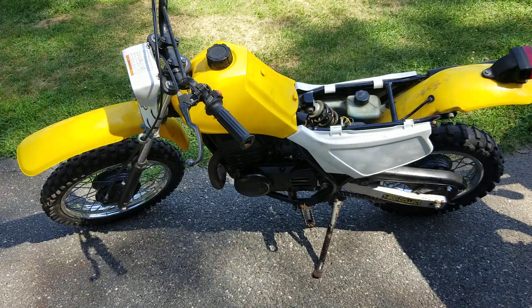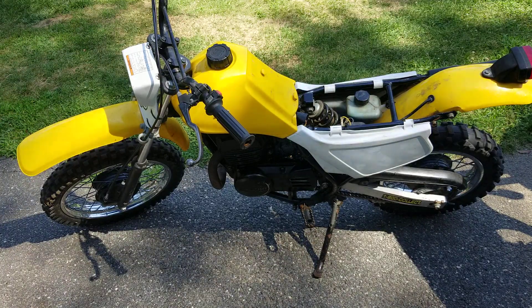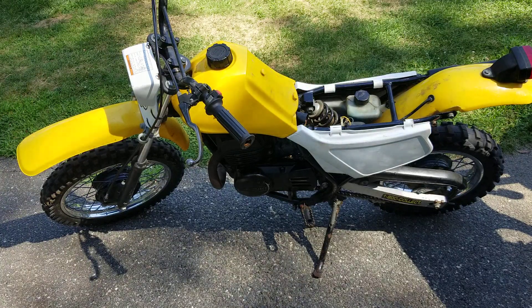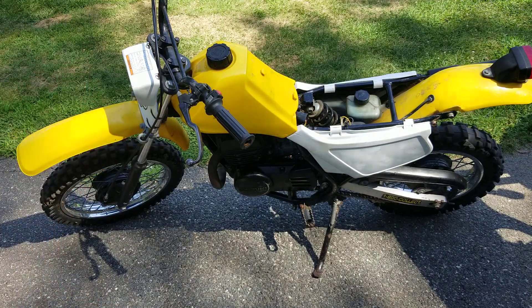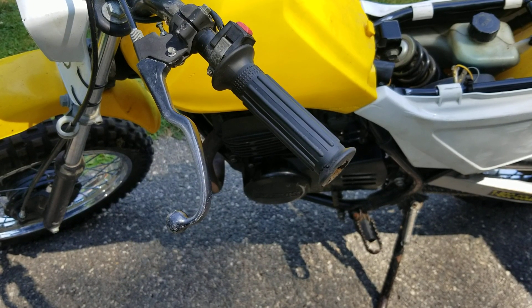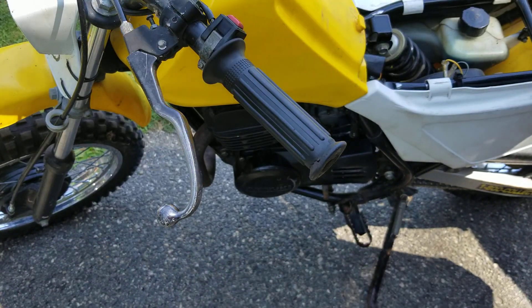We got the bike all together for the most part and I'm gonna fire it up so you guys can hear it. I want you guys to take a moment — if you guys have anything in the background running, stereo, anything, just turn it down so you guys can listen for the growl. You're gonna hear a growling sound coming from the crank. I'm gonna get you guys a little closer so I can fire this thing up.